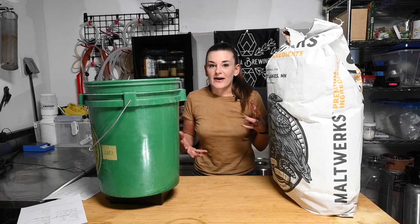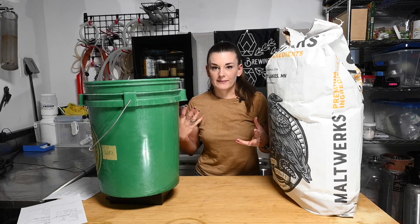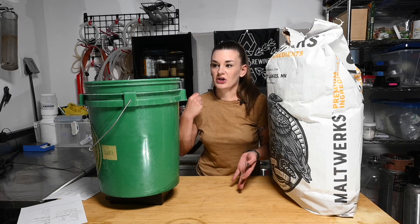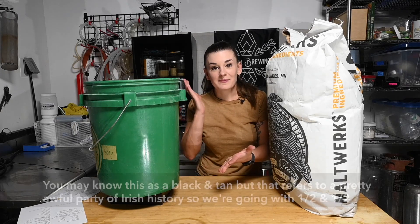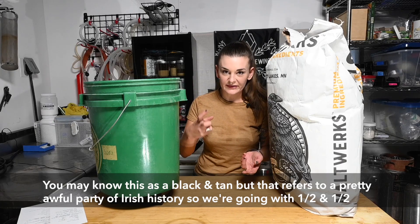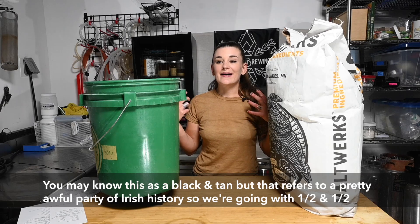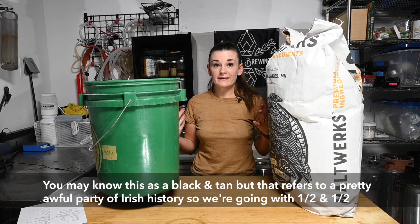The idea behind this is I'm going to brew 10 gallons of the Japanese lager. It's probably going to end up being two kegs of the Japanese lager and one keg of the Irish stout. And we're going to make half and halves with them - literally a glass of half Japanese lager and half Irish stout.